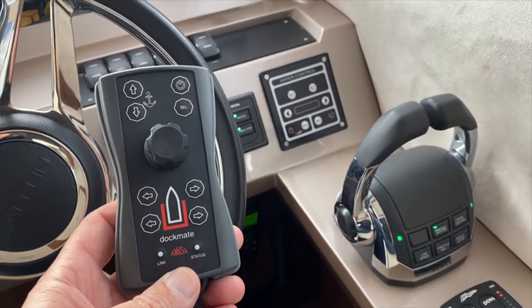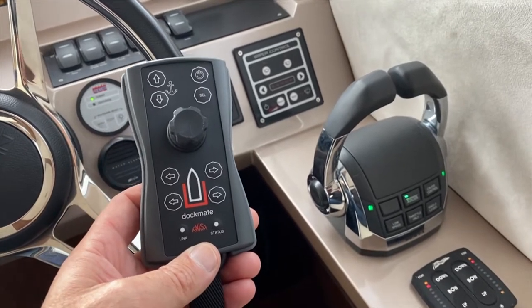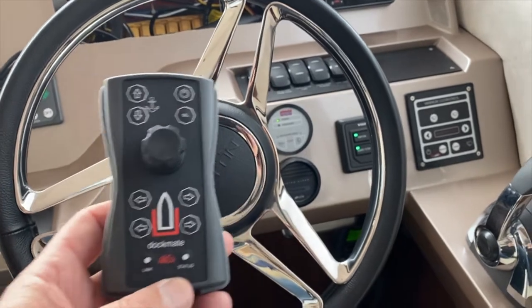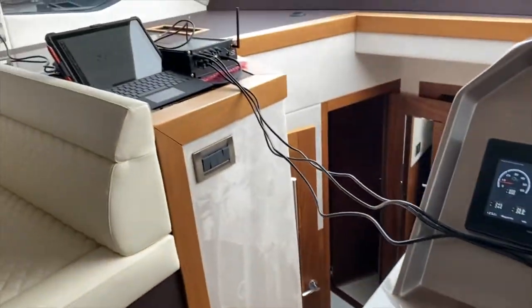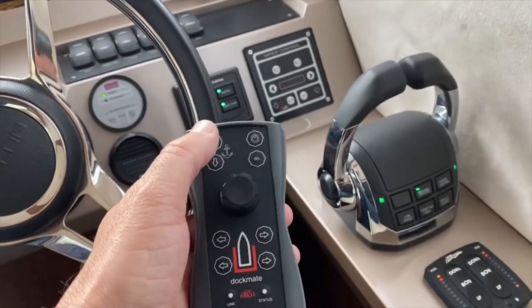We're here on board a Galleon with Volvo Penta EVC E-Controls, and people often ask us how we claim and how we turn the Dockmate system on. So we're doing a little bit of a demo here. We've got our computer set up there plugged into the Volvo system via the gateway.